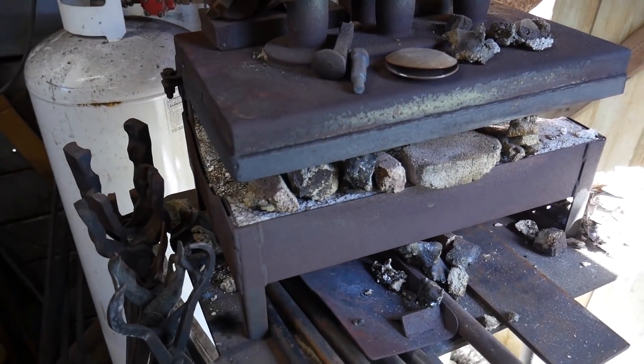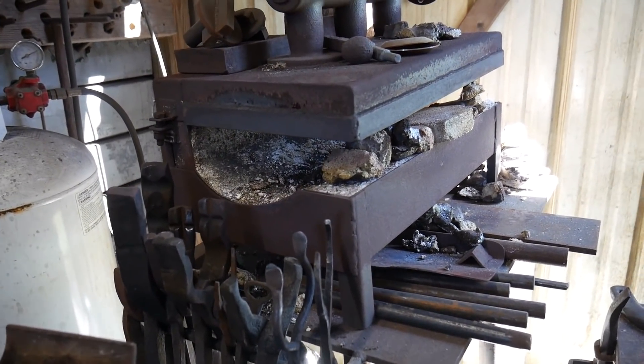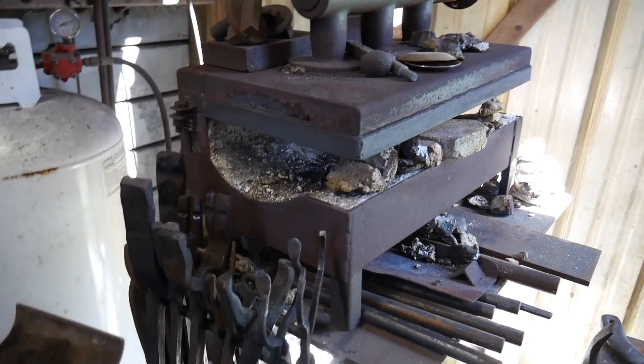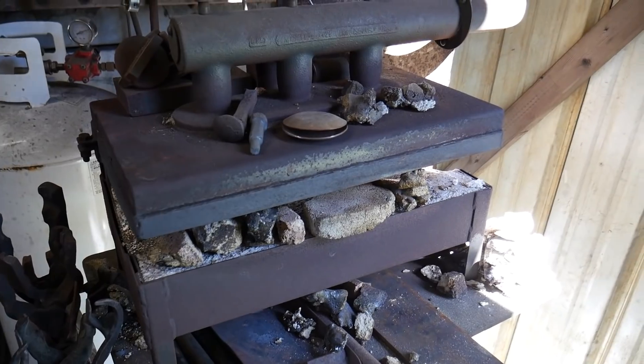If you need something that can handle scrolls and things like that, I can highly suggest a Mankle gas forge or something that's open on three sides. It really does help to give you some universality.